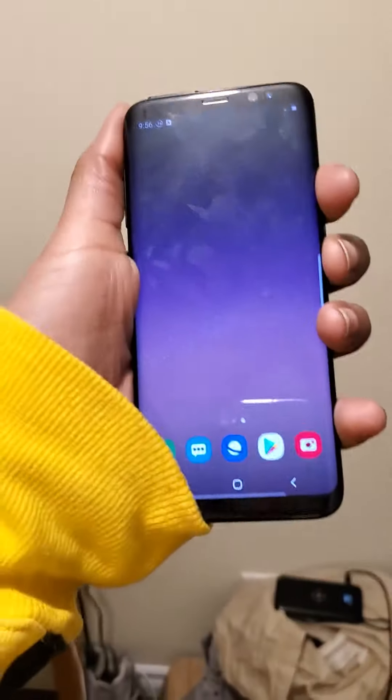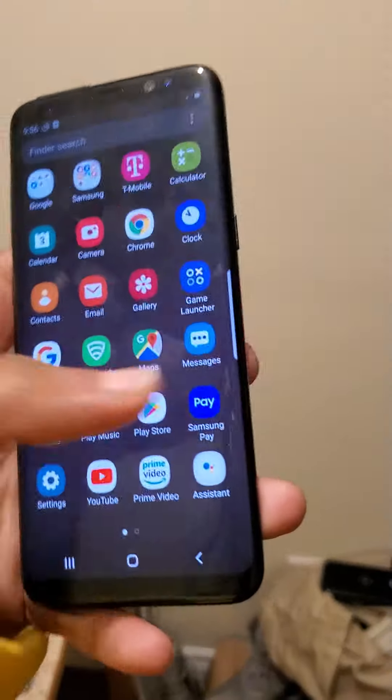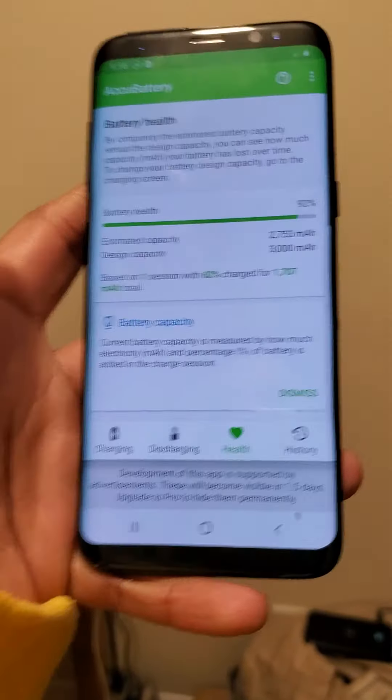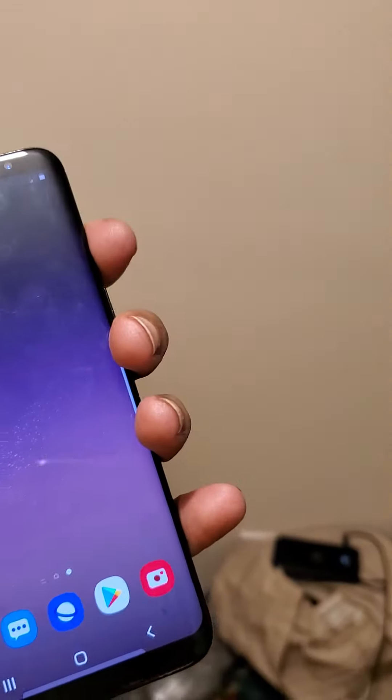It does seem like a lot of people care about that — nobody wants to buy this because of it. Take it away from me please. The battery is at 92%, so basically brand new.